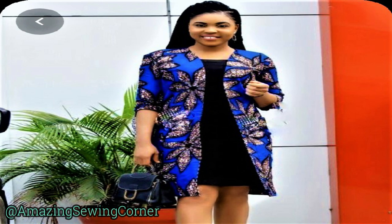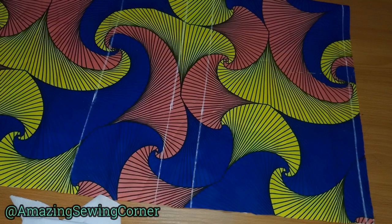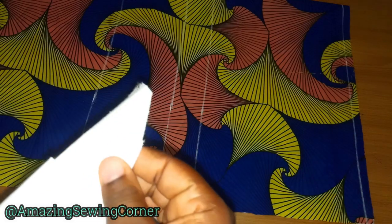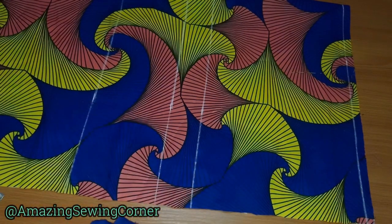I want to give it more shape and more fitting. This is the Ankara print I'll be using, and I'll also be using this fabric interfacing and this lining as well.